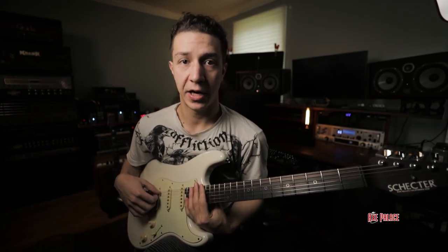In conclusion, this is one of my favorite strats to play. It feels great, it sounds great, and if you're into that thing you should definitely check it out.